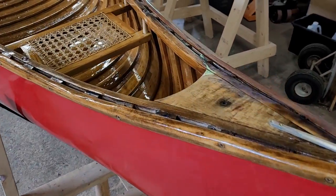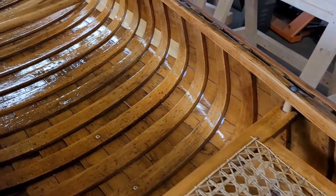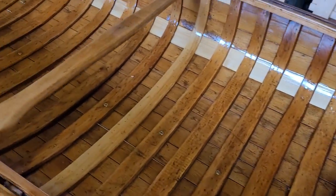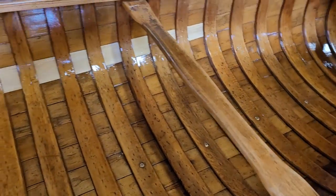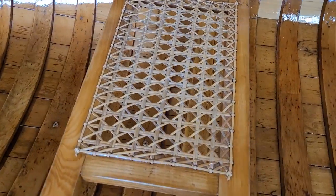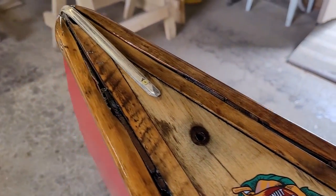Our Chestnut canoe is finally finished. We've managed to get the seats in with new hangers, all bronze bolts. This one has two thwarts — one sort of midship and one a little aft. The seats are in great shape with original cane, and we've even put in a replica decal.